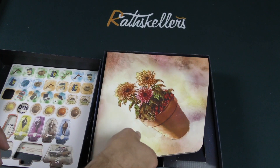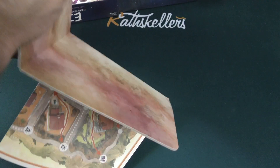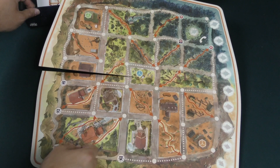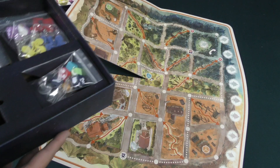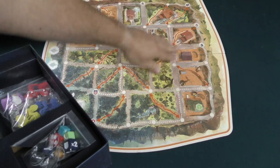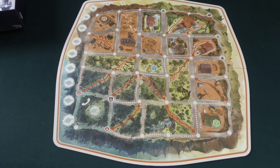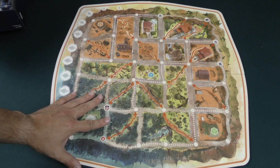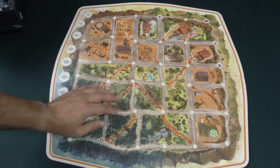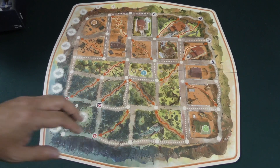Then in here we've got a board. I'm going to fold out this lovely board. That is a neat shape for a board — it's not square, it's not round, it's got a cool look. I do like this artwork all over it, very period appropriate. I guess the mothership will be moving around out here.